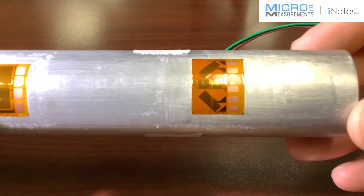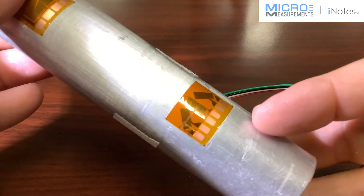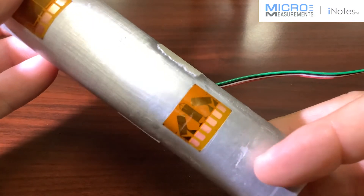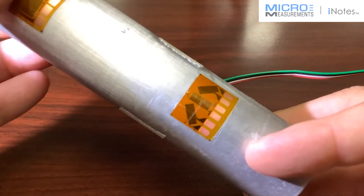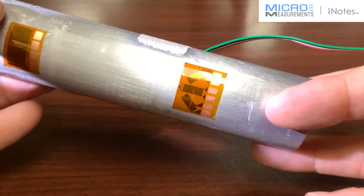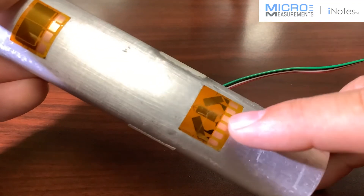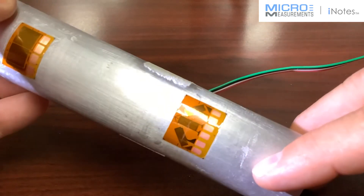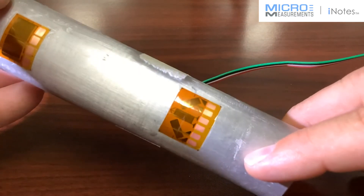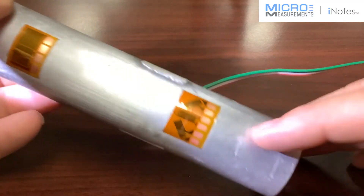I've also got an example of one installed on a tube. Here you can see the three-element rosette. The CEA series strain gauges have a little bit of flexibility to them, so you can put them on surfaces that are not flat. This one is grid one, the one in the middle is two, and the one to the right is three. You can use this to solve for principal strains and direction.